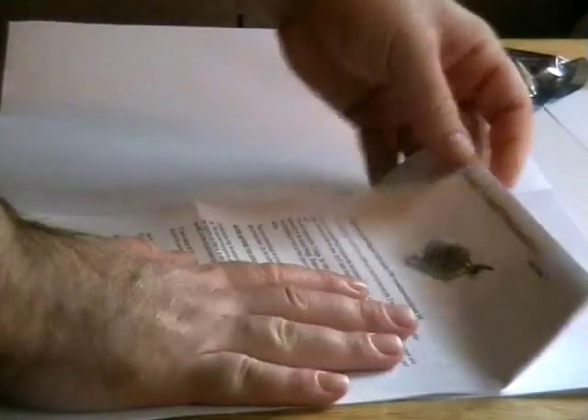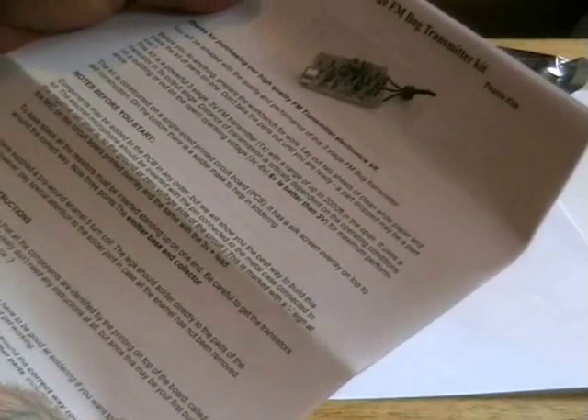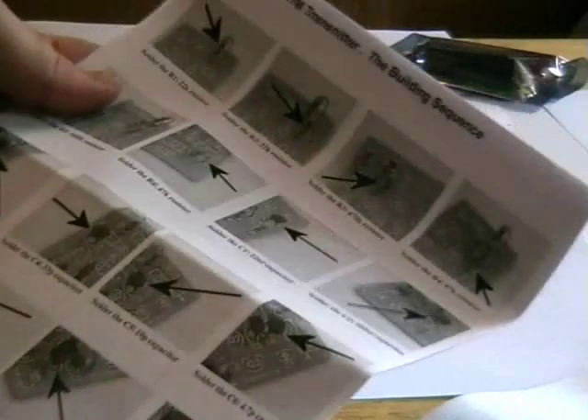I'll just zoom that all apart. This is the — I think it's a seven-page manual. The first page explains what the kit's all about. The second page is component parts — what way around you need to insert them. The third page is step-by-step guide, the beginning of it.